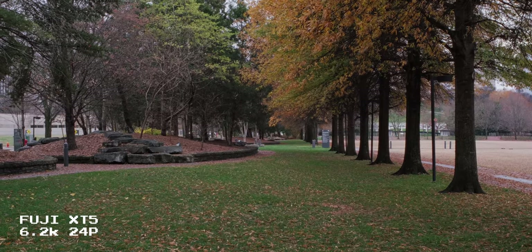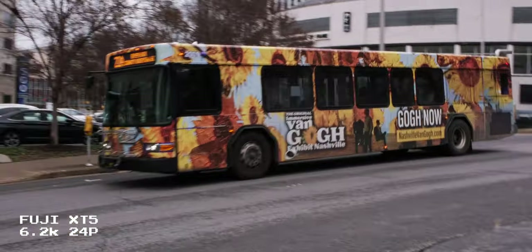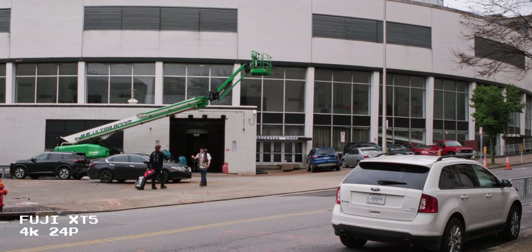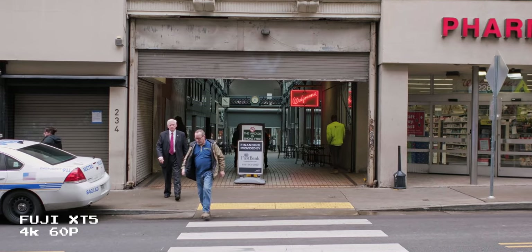Now we're really getting into the review section. Keep in mind: I only had the XT5 for two weeks, so my experience is limited — which is why I wanted to jump into something bigger like a short film instead of just filming some bushes. My goal is to help you make a smart purchasing decision, so it's fun to joke around, but at the end of the day you might be spending thousands of hard-earned dollars on a camera system, so I'm going to be honest.